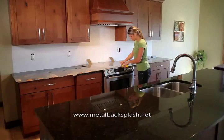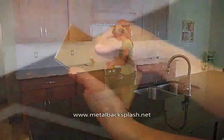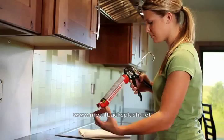Now that we've got our design and layout done, we can begin installing the tiles. Here's where the fun begins. Aspect allows for two easy installation methods: using the peel and stick adhesive, which may require some wall preparation, or method 2, where an additional adhesive is used with uneven or unprepared walls.